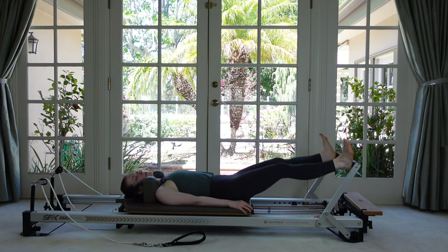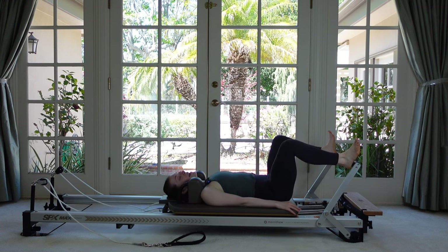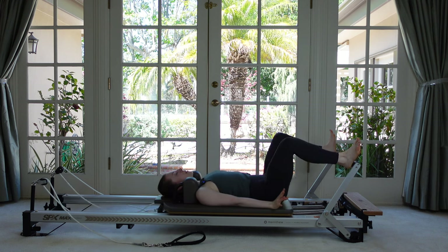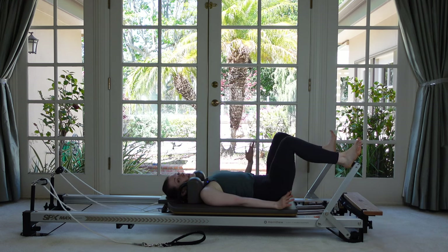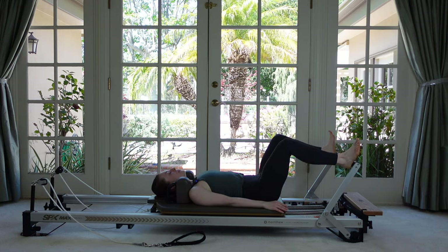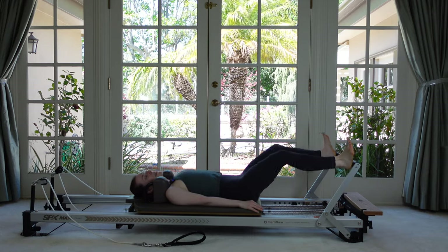Let's do three more, last two. On your last one, come down and stay. Let's do another set of short range, low pulses — pushing out about halfway and then dropping down. You might be able to get a little bit lower, especially since we were on our toes for the last one. Let's do four more, three, two, one. Push all the way out to straight and then come down to the bottom.